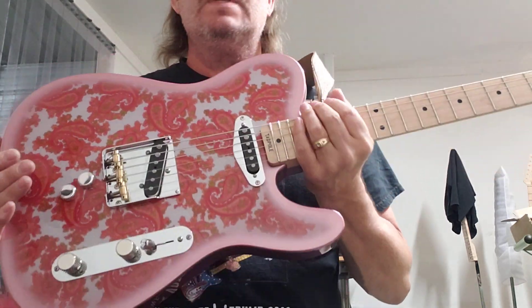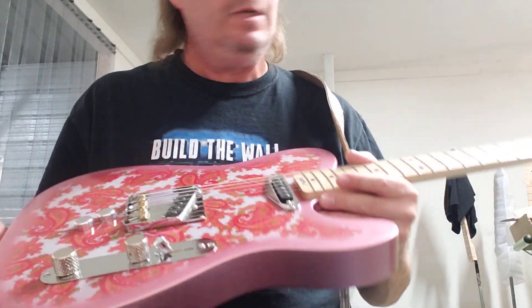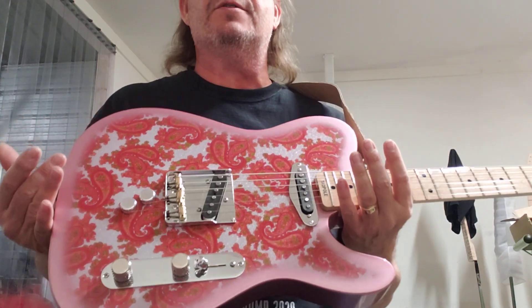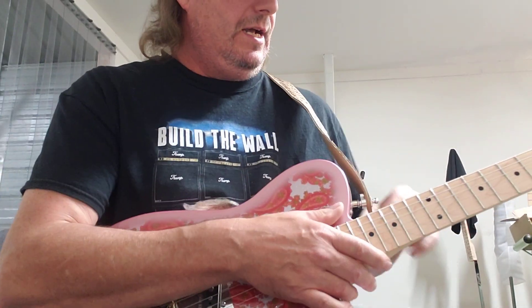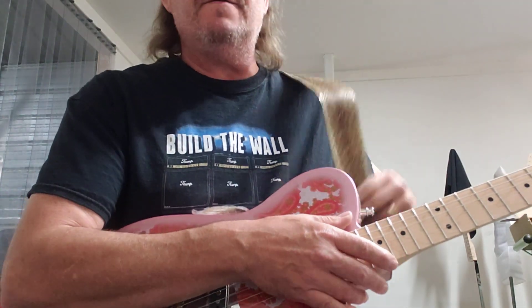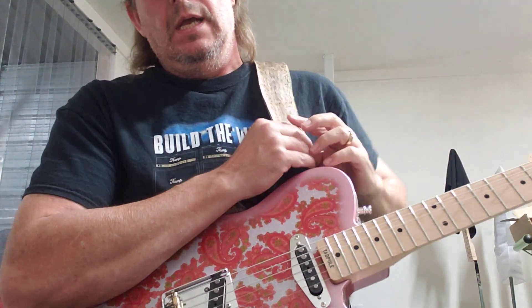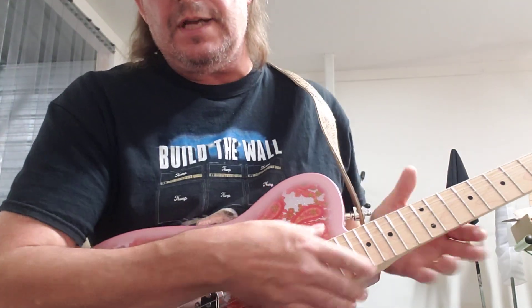Even the knobs are aluminum to cut down the weight, so this guitar only weighs about seven-and-a-half pounds — and it's a double-bender Tele. The body is catalpa, which sounds killer and looks kind of like swamp ash. One-piece maple neck. Everything about this guitar is made in the United States, including the rattlesnake strap that a buddy of mine made.